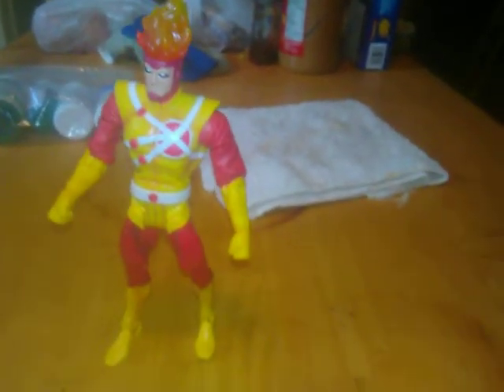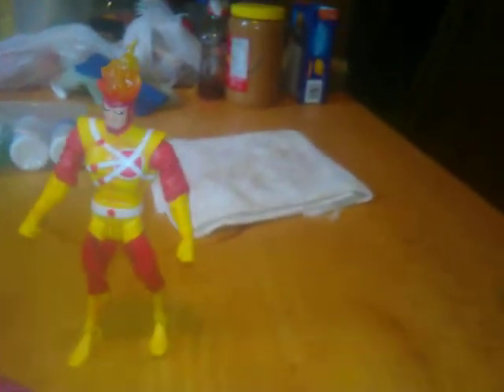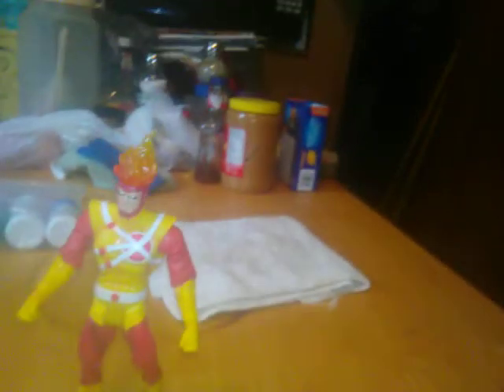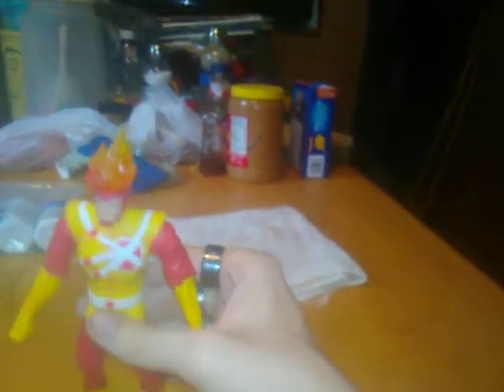I don't know too much about this version of Firestorm, because there's been multiple versions through the comics. But what I can tell you about Firestorm is it's actually two different people, every time.